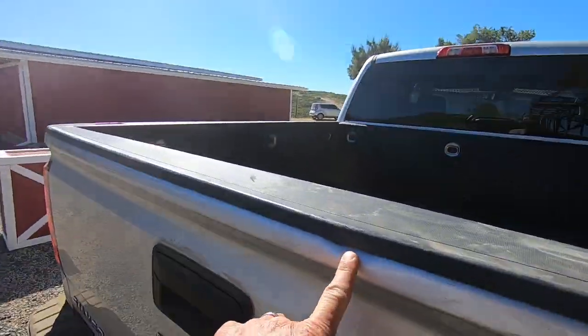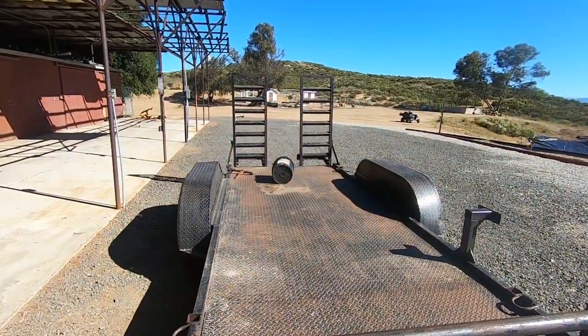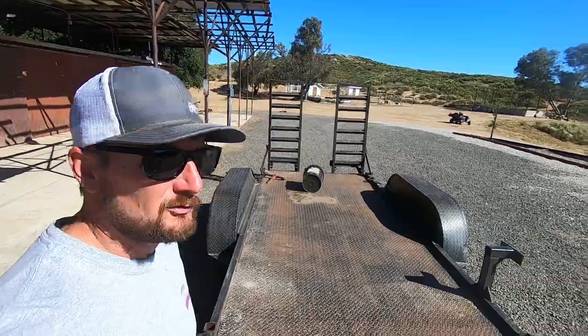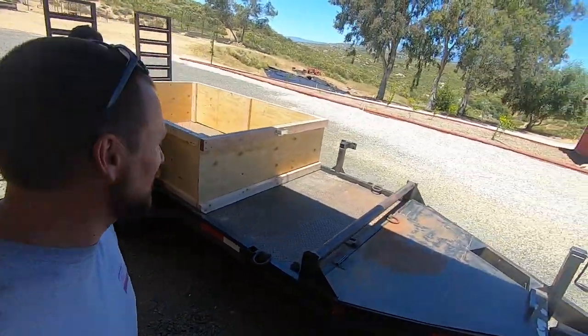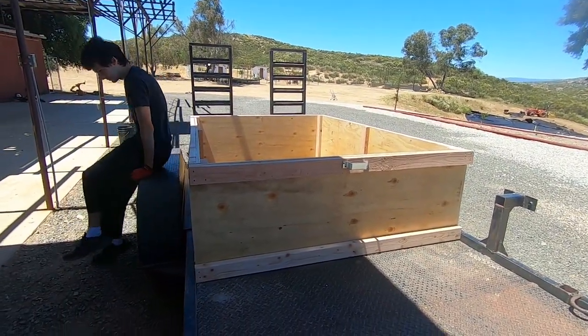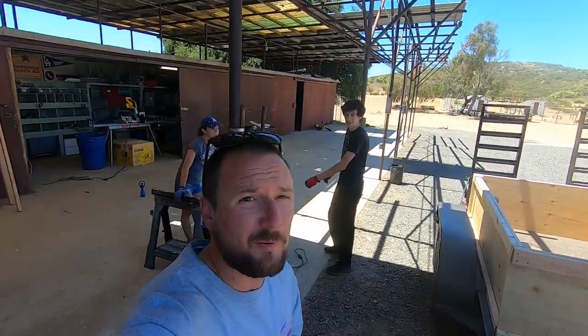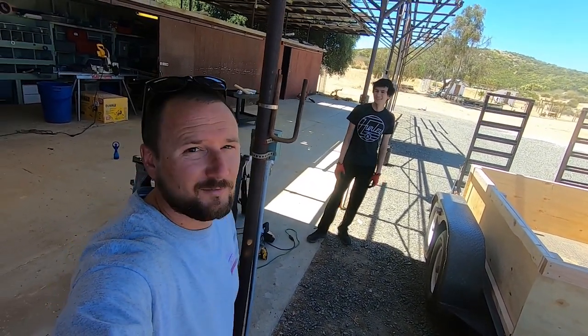In order to avoid this disaster from happening again, I'm going to build a little box for my trailer — which is intended to haul tractors — but it's going to be hauling rock. No more dents when I get rock. It took me a couple hours doing it by myself with nobody helping me. Then it took 20 minutes once we did it together.